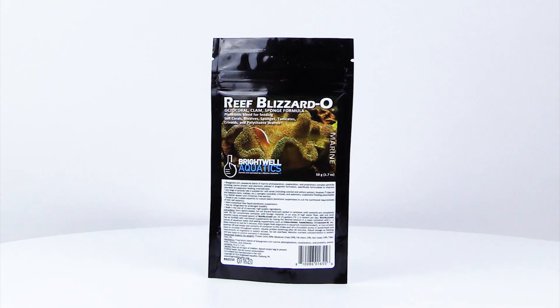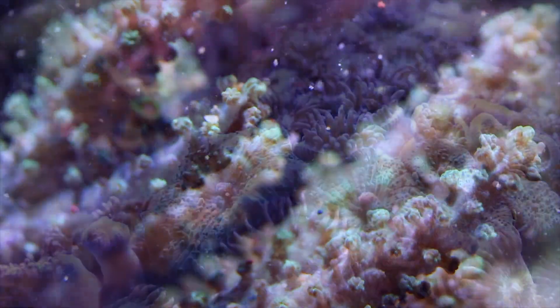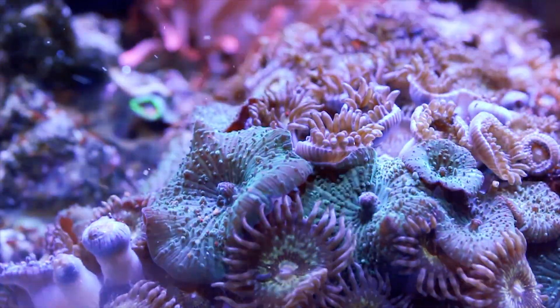Reef Blizzard O is the medium-sized blend for feeding soft corals, bivalves, sponges, tunicates, crinoids, and polychaete worms.